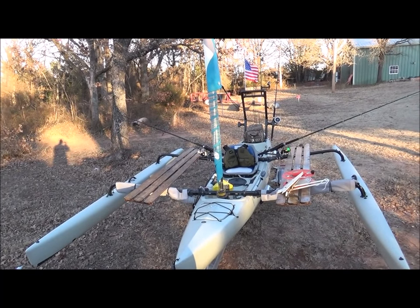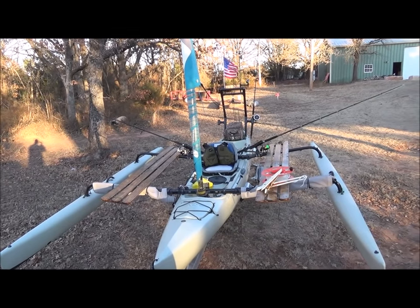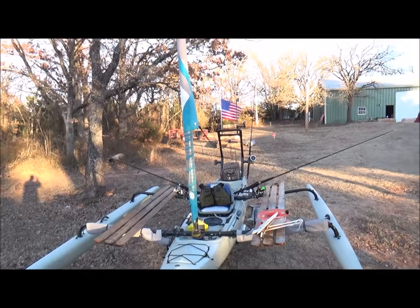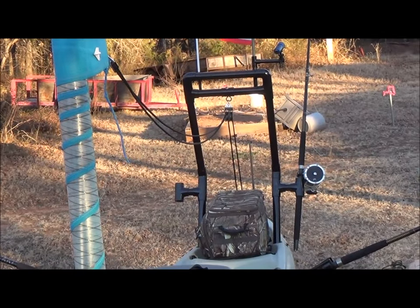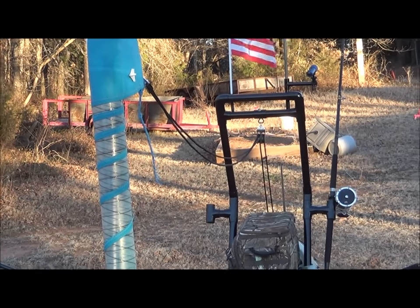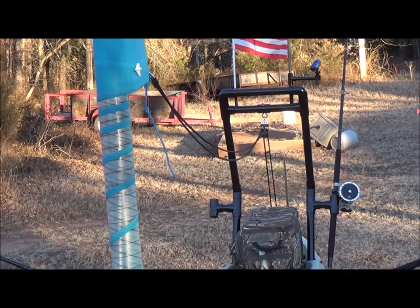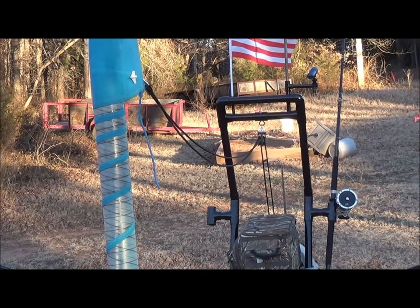This is normally how I sail my Hobie Tandem Island on lakes or offshore. I've had a few questions about the sail riser, or some people call it a roll bar. In this video clip I'll show you all the parts that are needed to put one together. It's pretty simple — all you need is a saw, a tape measure, and a bunch of inch and a half PVC pipe.